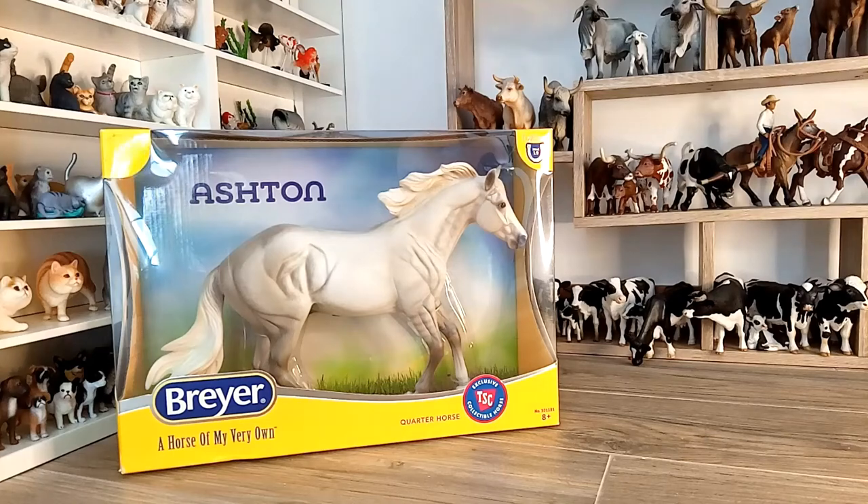Hello dear viewers, I am Erika and here with me I have Briar Traditional Ashton, a representation of a grey quarter horse that was launched to be an exclusive for the Tractor Supply Store in the United States.